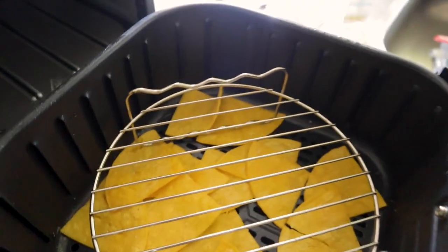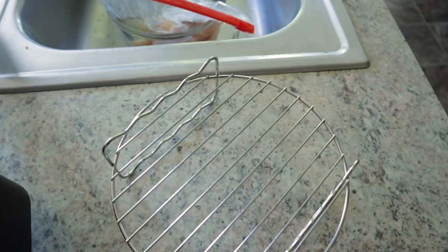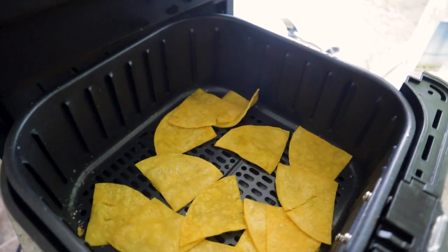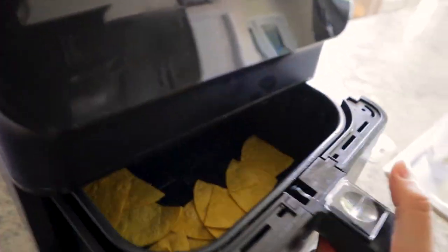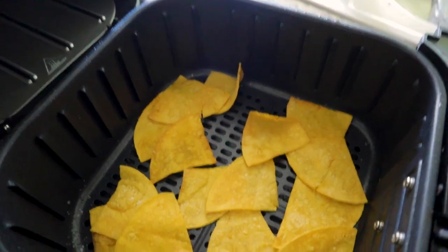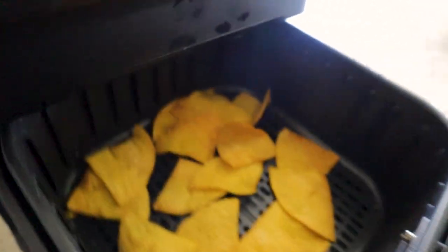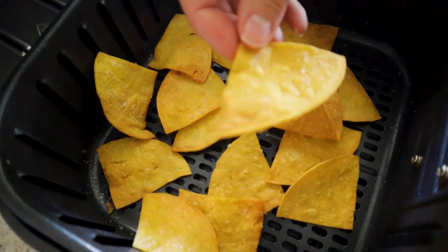Take a look — they're looking good, starting to crisp up. This time I'm leaving the rack right there. I want them a little more crunchy so I'm going to give it two more minutes. Those look so perfect — are they crunchy? Yes, they are.